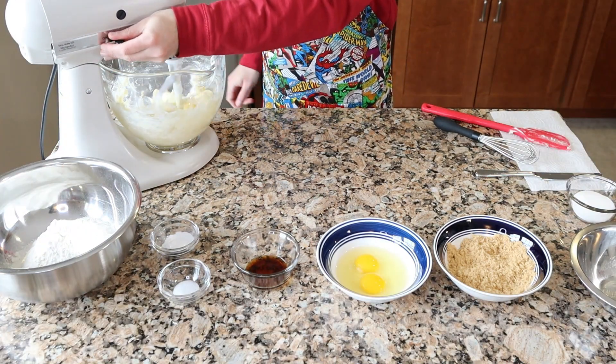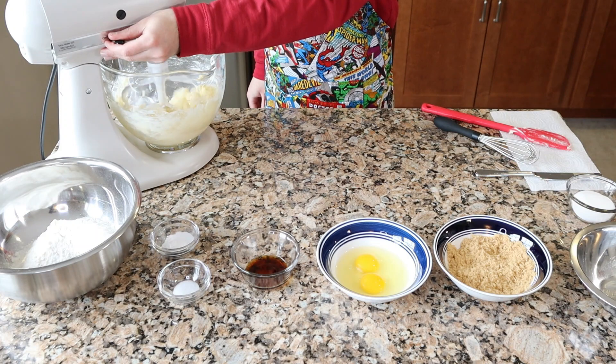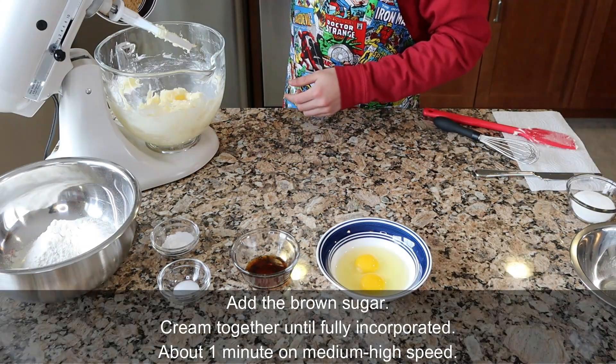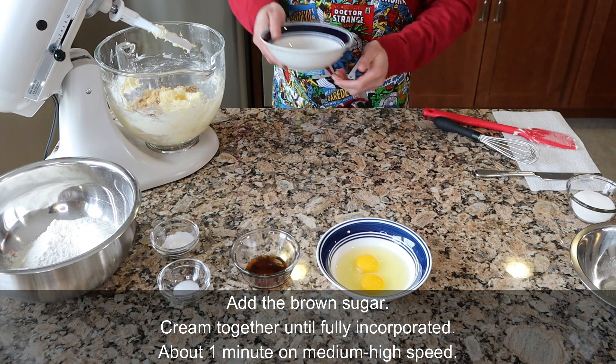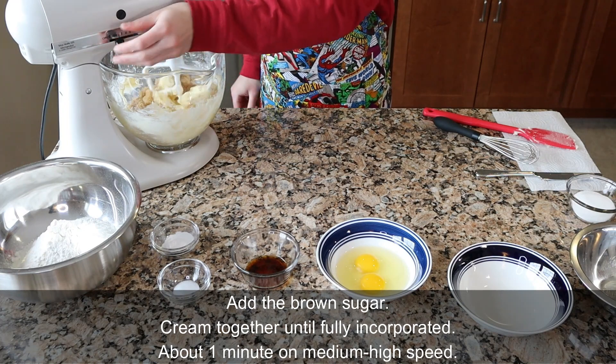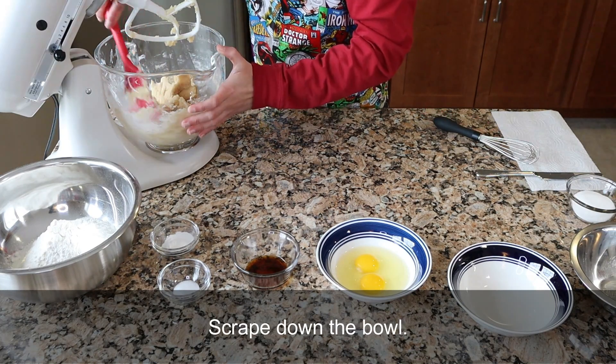When using white sugar and brown sugar in a recipe, I like to add the white sugar first because it cuts into the butter better, and if you put in the brown sugar first or both of them together, the brown sugar kind of clumps together. Add the brown sugar and cream together until fully incorporated — that takes about one minute on medium-high speed.